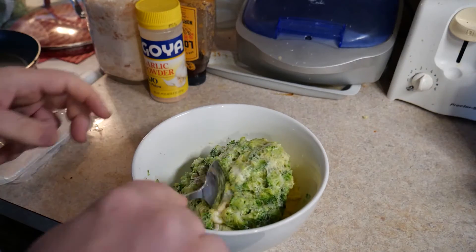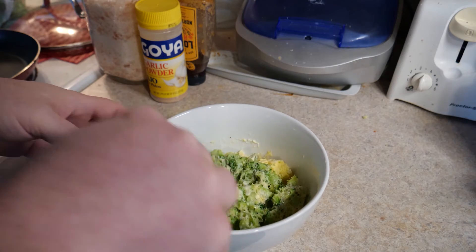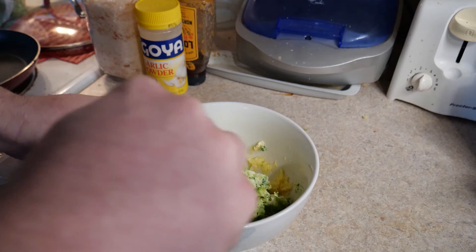A lot of air got in there, and usually when you cook eggs in the microwave they explode, but having the broccoli in there acts as an aggregate and kind of breaks it up.